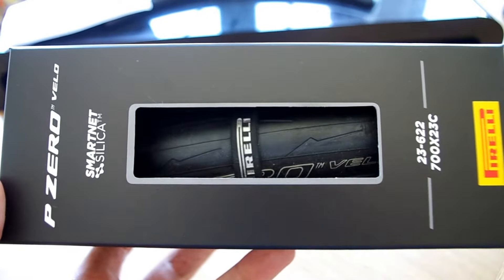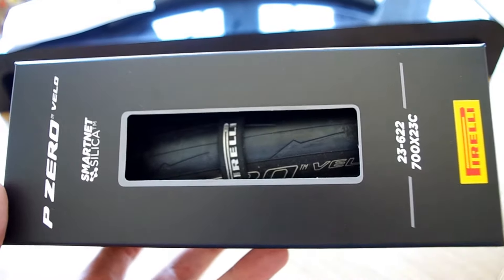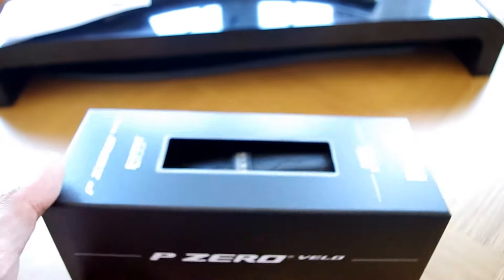I'm going to be putting these onto my old road bike to go riding in the Alps later on this month. So let's take a look inside the box.